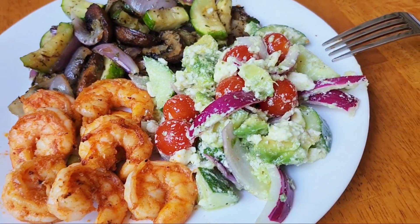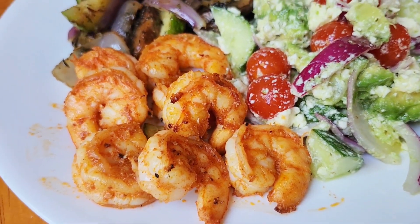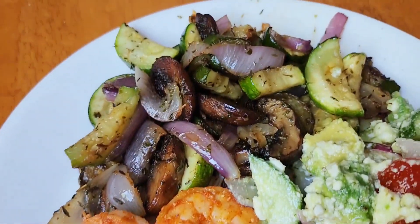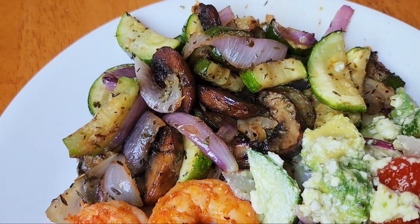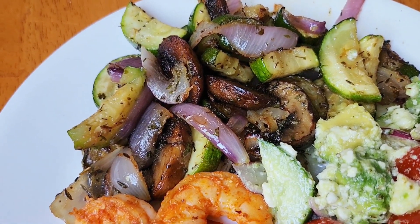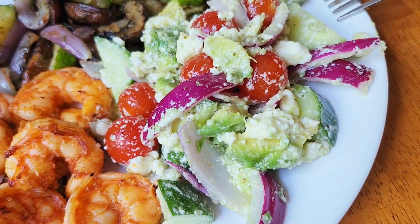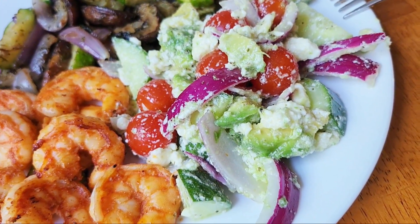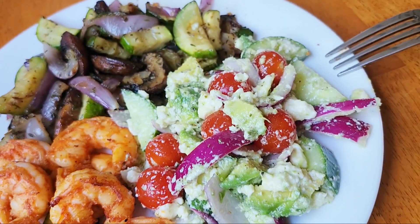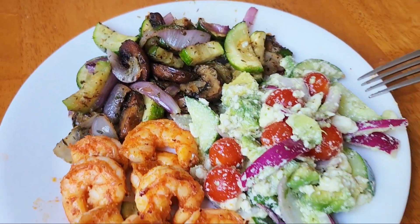Okay guys, dinner is served. We have the paprika shrimp that I cooked on the grill in the grilling basket. I have all those veggies — mushrooms, zucchini, and onion — that I cooked on the baking sheet on the grill. And I have the amazing cucumber, tomato, red onion, feta, and avocado salad. Yum. And that, my friends, is dinner. Bon appétit.